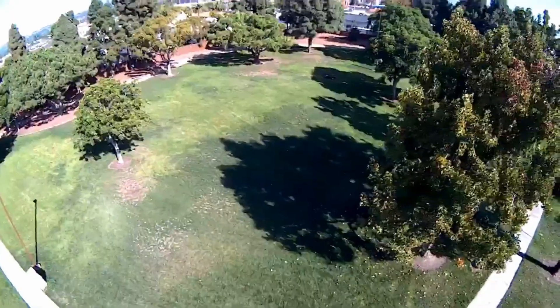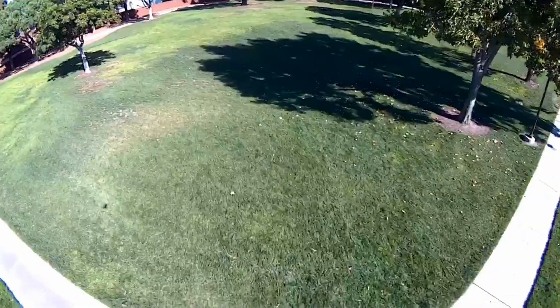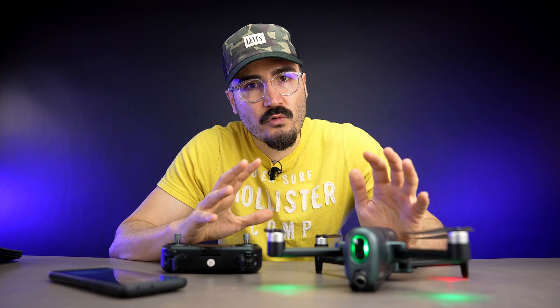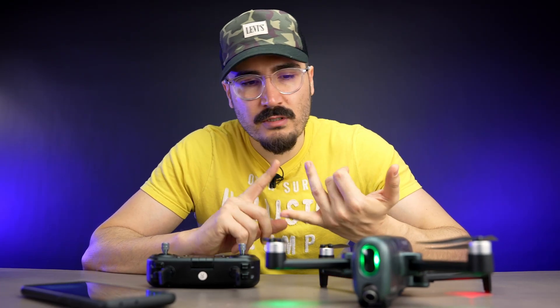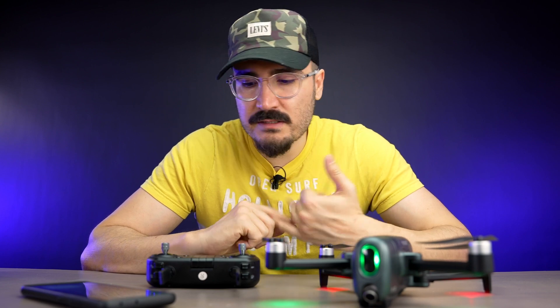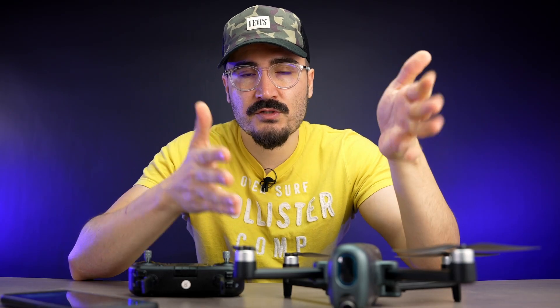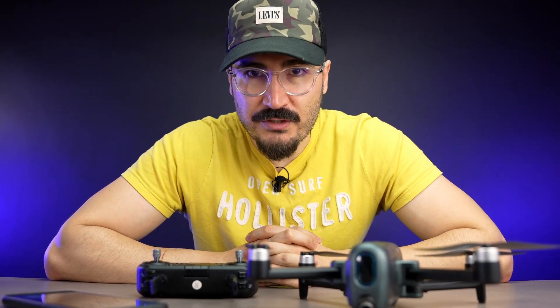I'll show some sample footage so you can judge for yourself. I'm happy with this drone at this price point — it has everything you need: follow-me, waypoints, GPS. Leave a comment with your questions about this drone or any other drone you want me to try, and I'll answer to the best of my knowledge. See you in the next video.